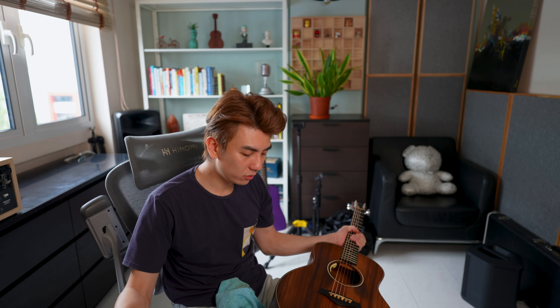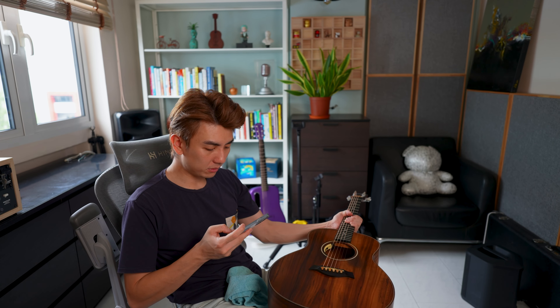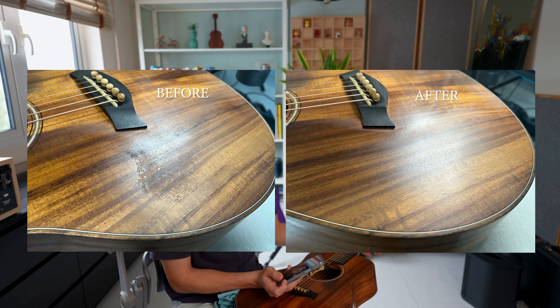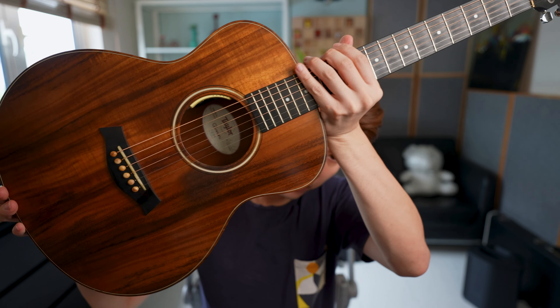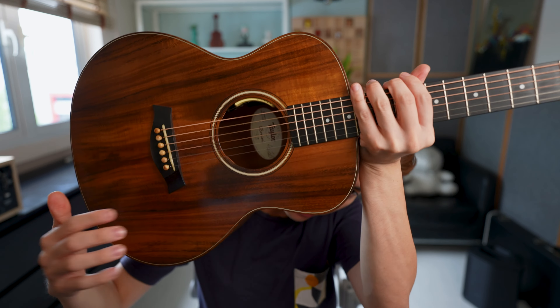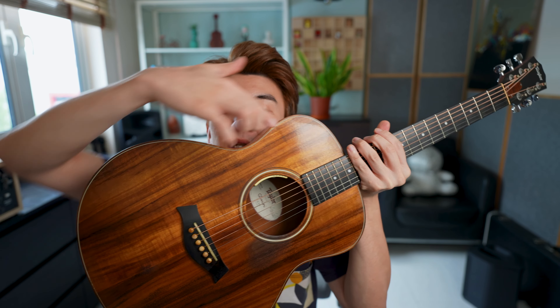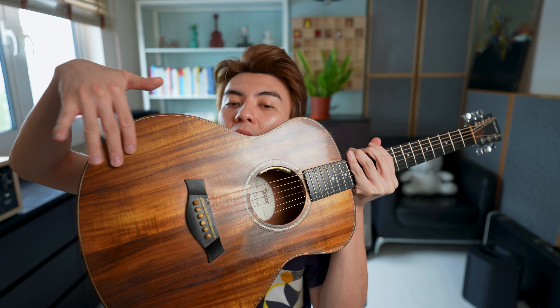Wow, quite incredible. I'm just hoping I'm not removing any finish, but the difference is really quite something. Just looking at the before and after — polishing the surface has also made it more satin-like. With the guitar detailer I've been using before, it had made the surfaces a little bit more glossy with all the oils, but polishing it with this makes it more satin-like.